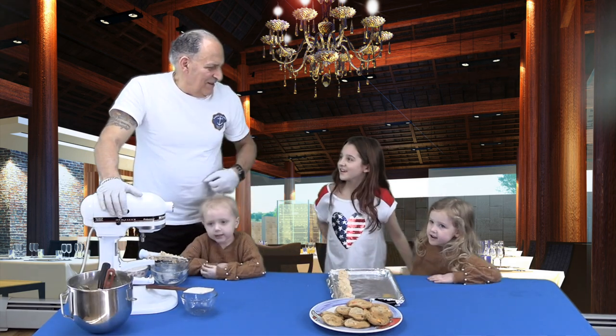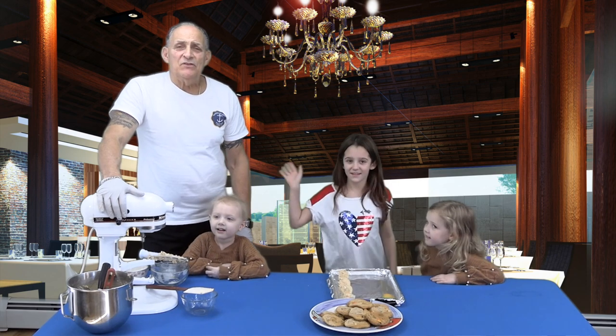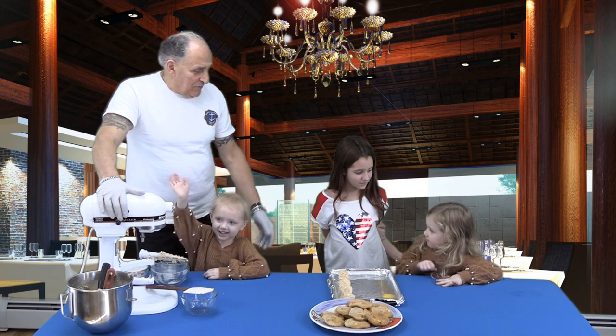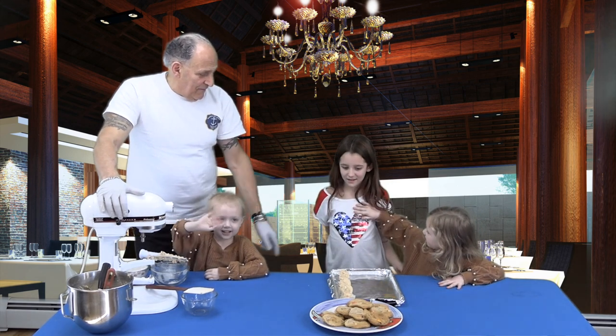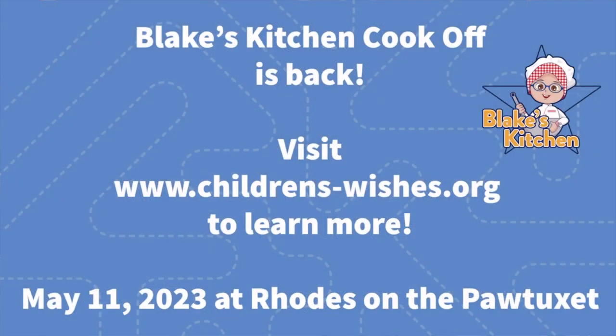Stay tuned — we're coming back for another episode of Blake's Kitchen. I want to thank my three assistants; they did a beautiful job. Join us for Blake's Kitchen annual cook-off on May 11th for another amazing year of recipes and food tasting. If you're interested in competing, visit us online at www.children-wishes.org.